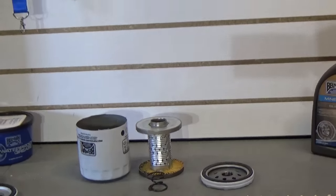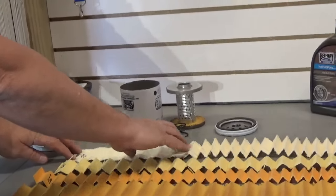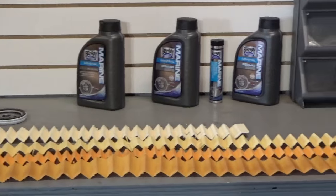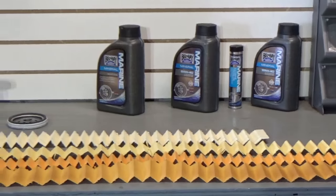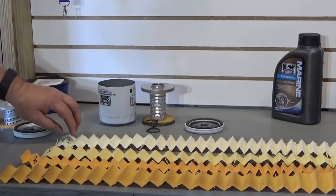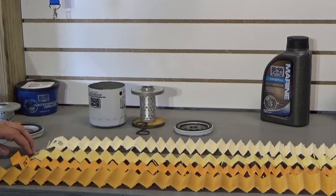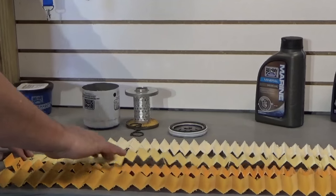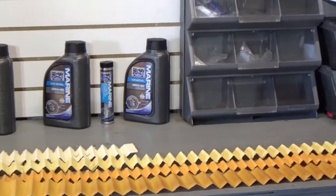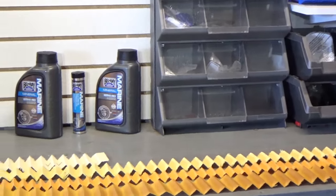Let's look at the filter media itself. From the first sample on the end — you cut this out, flatten it out, and measure the square surface area. This actually has 144 square inches. That's important because it's a good measure of how much dirt holding capacity it's going to have before it creates a blockage. The pleating is about five-eighths of an inch deep. Moving on to the OEM sample — stretching this out flat and measuring the square surface area — a little better: 164 square inches of surface area, with pleating three-quarters of an inch deep. So this is going to have a little bit more holding capacity.